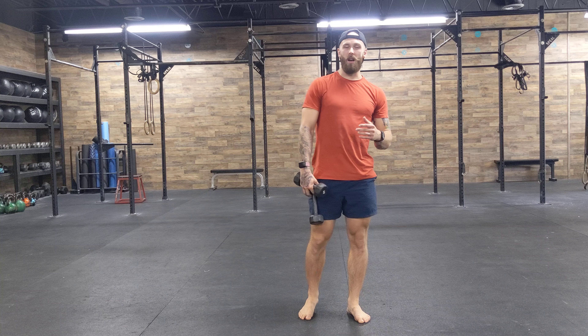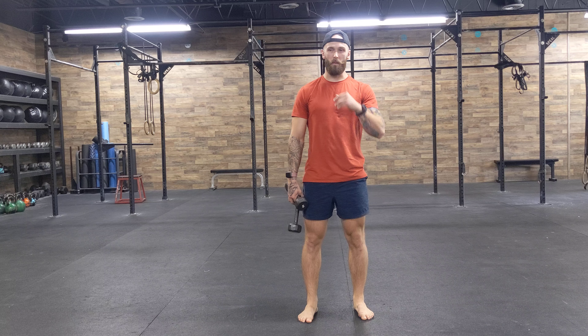The dumbbell front rack walk, specifically with a supinated grip, is a substitute for the front rack carry with the sandbag. You'll often see this programmed as the sub for the sandbag front rack walk.